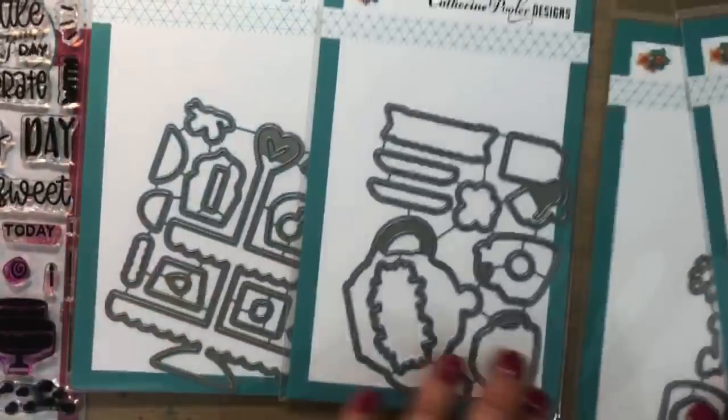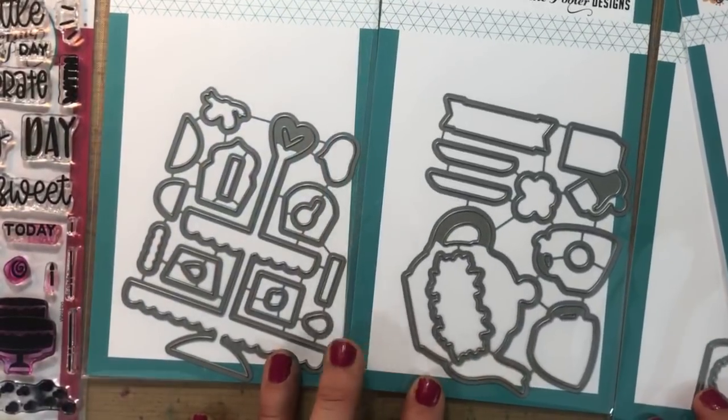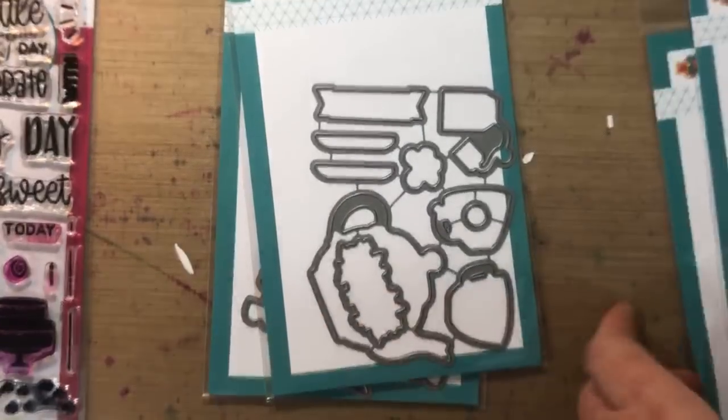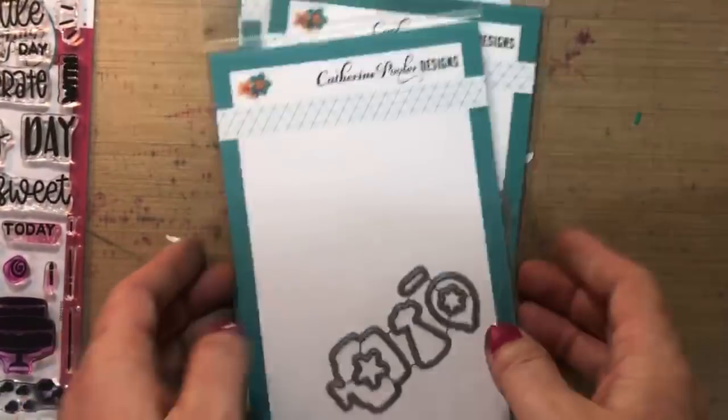We do have add-on dies. If you like cookie cutter dies to cut out the images in your stamps, we have the I Eat Cake, the Cup of Tea, the Perfect Blend, and also the Woohoo.